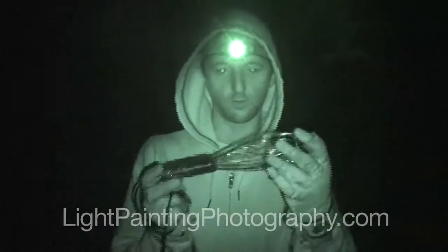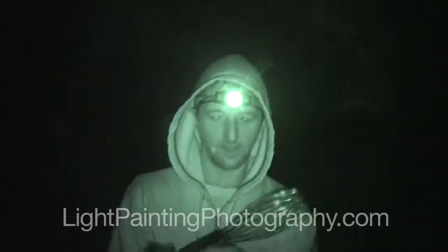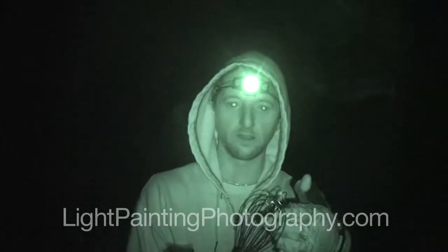The other thing that you're going to need is something to spin the wool around with. I have a wire whisk here, and this works really well for spinning steel wool. You can just jam the wool in here — it holds it well.